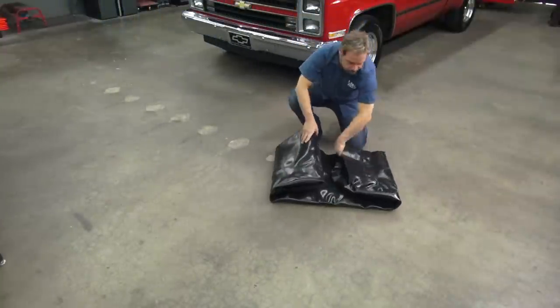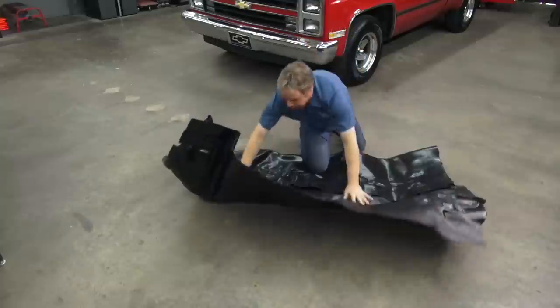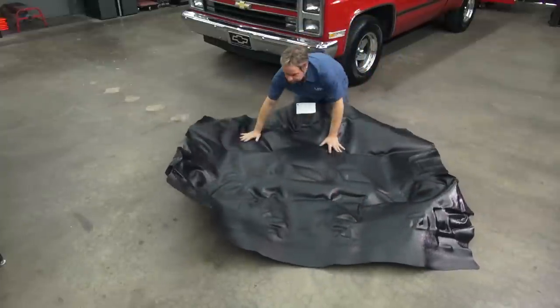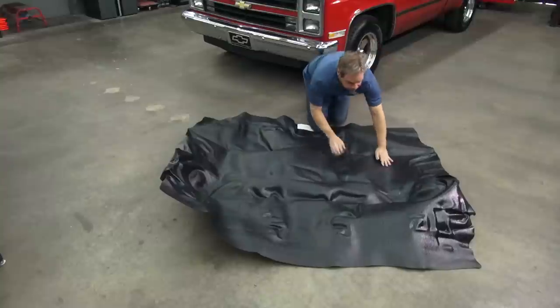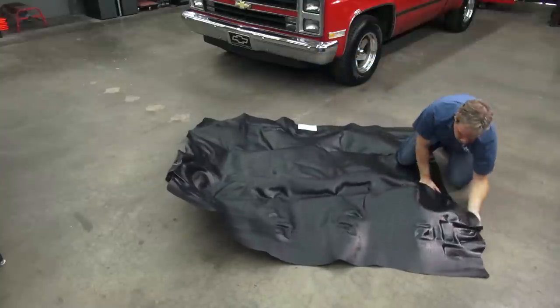The first thing we're going to do before disassembling anything is unfold the flooring. It's folded up tightly in a small package, which makes it less expensive to ship, but there are wrinkles in it. Unfold the floor covering, pop out some of the detail, and just let it sit and relax. Trust me, the wrinkles come out on their own.